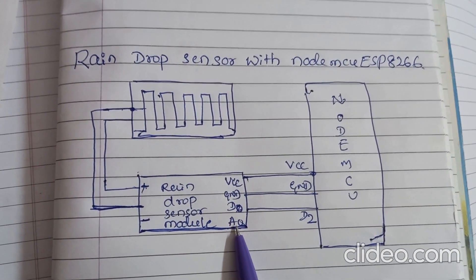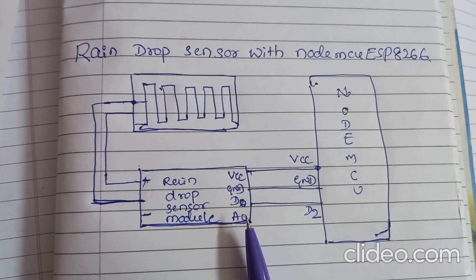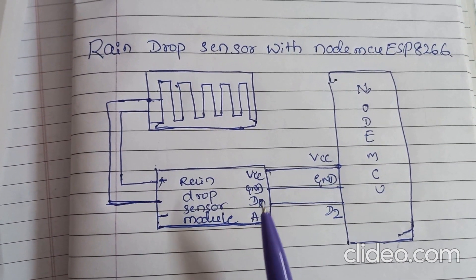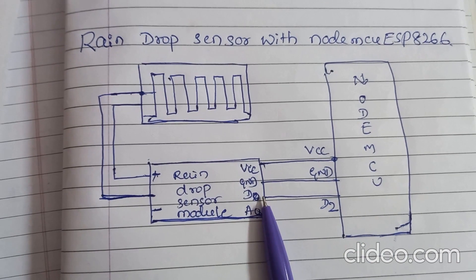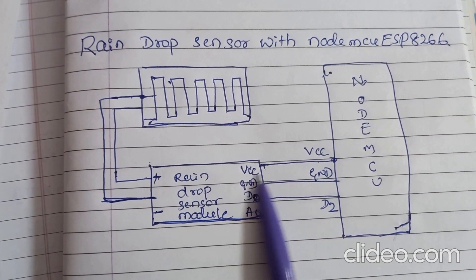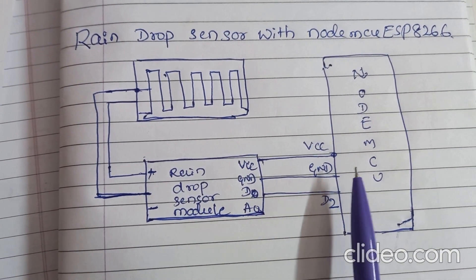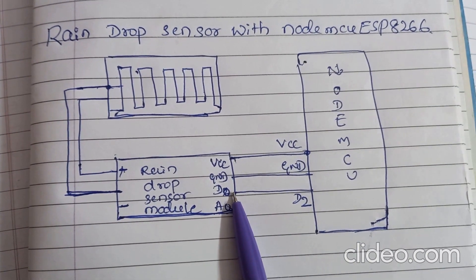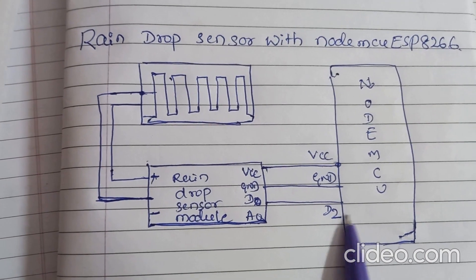If you are using the analog pin, you have to write the analogRead command — the same Arduino command you have to use. If you are using the D0 pin, you have to write the command digitalRead. The VCC of the raindrop sensor is connected to VCC of NodeMCU, ground of raindrop sensor is connected to ground of NodeMCU, and D0 of raindrop sensor is connected to D2 pin of NodeMCU.